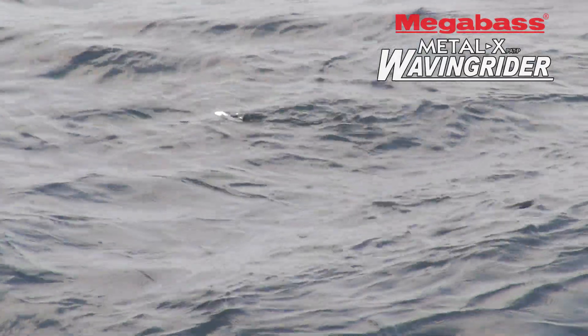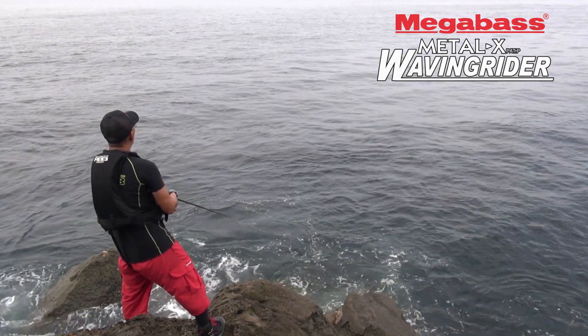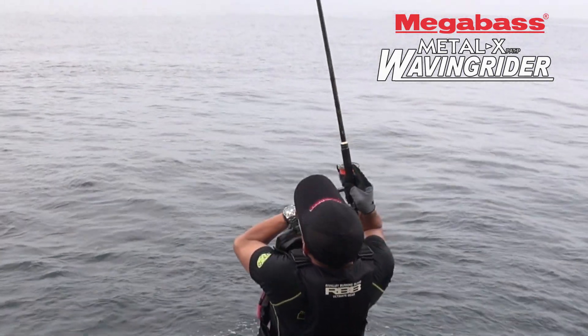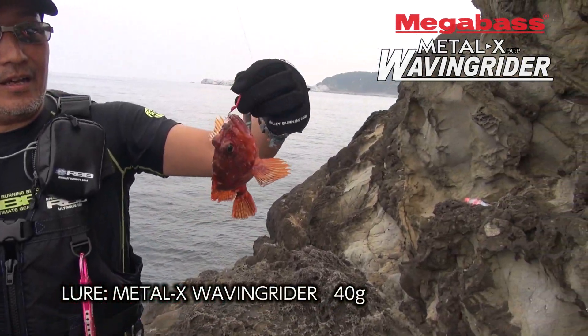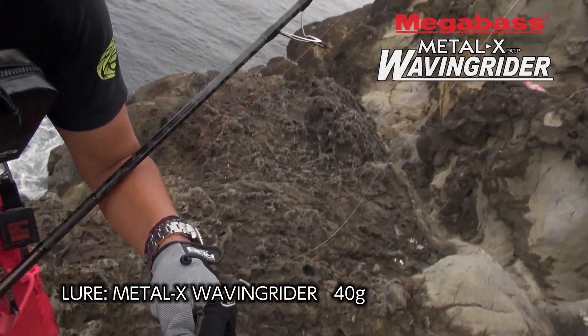Here we go — look at the fish! This is what the fish is doing. It's a fish! It's a good idea — it's delicious!